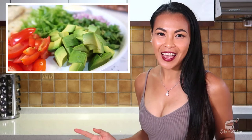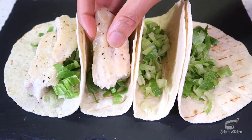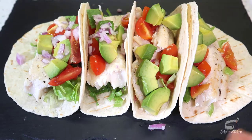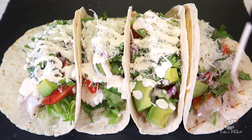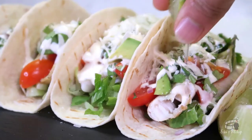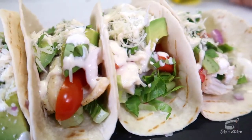Now that we have everything all set, let's build our perfect fish tacos! First, arrange the tortillas on a serving plate. Add a bit of lettuce, cooked fish, tomatoes, avocado, red onion, cilantro, and parmesan cheese. Now drizzle a generous amount of fish taco sauce on top. I like to serve my fish tacos with fresh lime wedges on the side — squeeze a tiny bit of fresh lime juice on top, and all that is left to do now is savor these super yummy fish tacos. This food is so good, you're gonna want to make it time and time again. Kami and myself love this dish, and I'm certain you're gonna love it too.